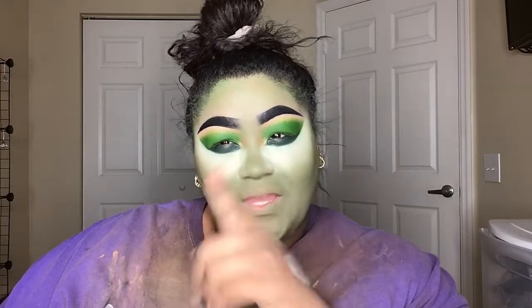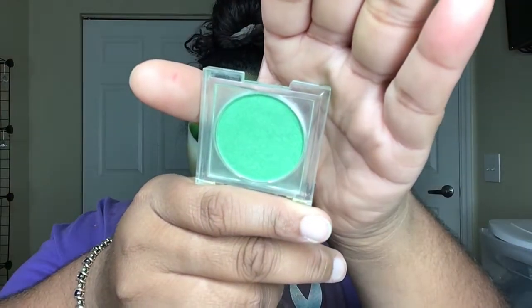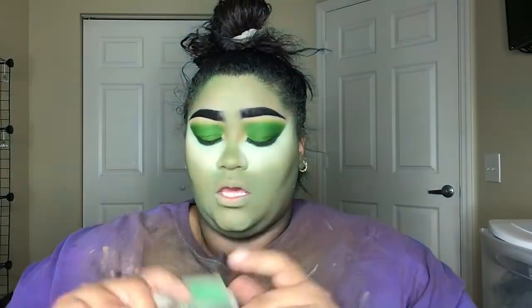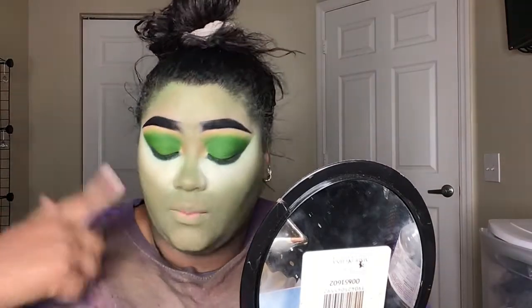I was doing stuff to my face and I wasn't liking it. I took a picture of myself and I was like, oh I definitely don't like it. So I added more green — I used the NYX Primal Colors in hot green. I don't know how many years ago they made these. I just put my brush in and swirled the green around my face. To contour, I'm just gonna use the same shades that I used for my eyeshadows.